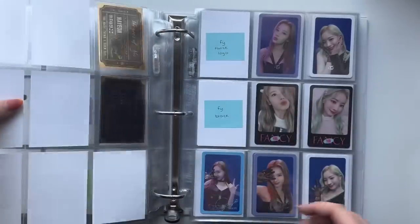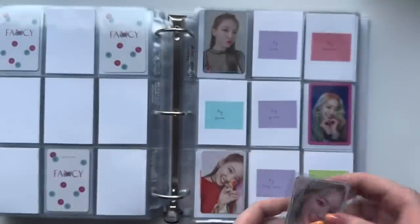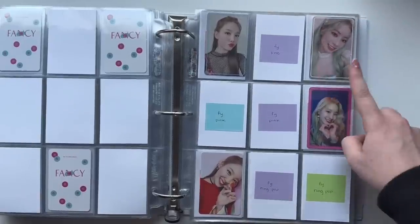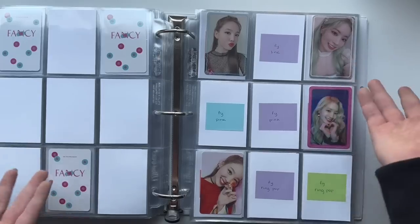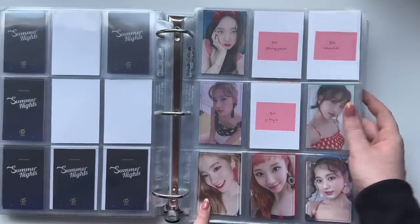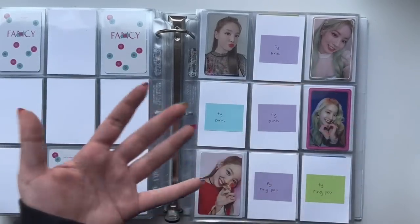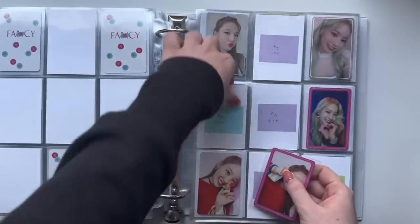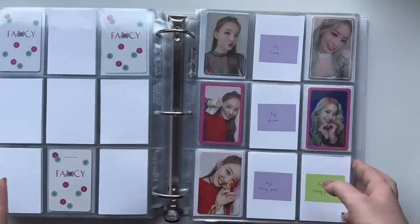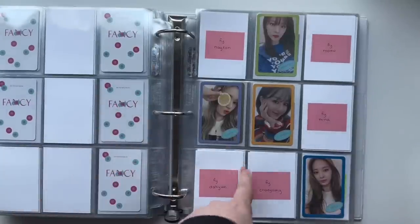I have two cards for Fancy — I have this line border for Dahyun. Fun fact: I just got a Fancy album for my birthday and I pulled this Dahyun. At first I was like 'oh damn, I already have this Dahyun,' but then I realized I don't — I have a different line border Dahyun and got them confused because they were both line borders. Now I do have it obviously. I also pulled this Nayeon card, so two out of my five pulls in my Fancy album were new cards I needed for my collection, which was great. Now Nayeon's done for this page.